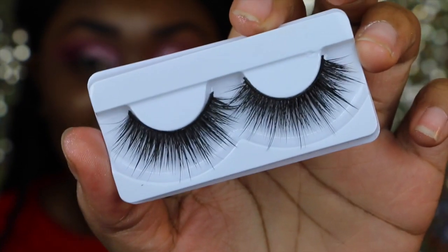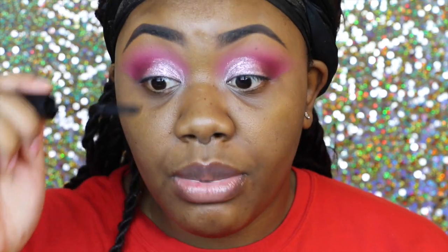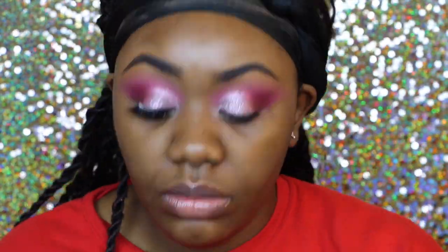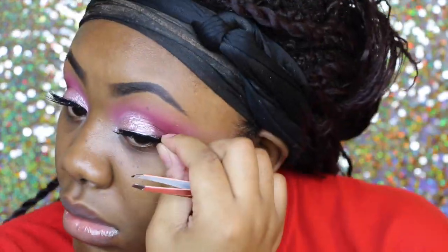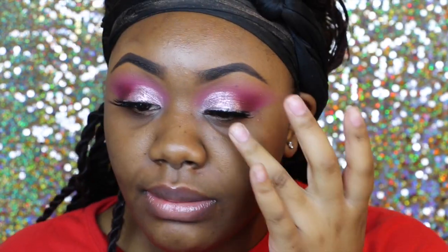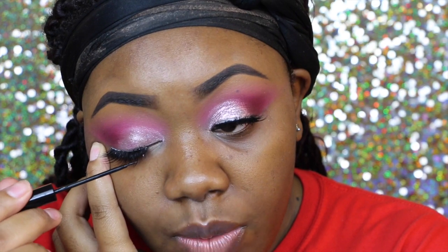For lashes today I'm going to be using the Slayla lashes that Makeup Shayla and Flutter Lashes created together. And of course I'm going to use my Marc Jacobs mascara to coat my lashes before I put my falsies on. I don't really want to put on liner — like I just kind of want to line them. I don't think I need it but I have liner sitting here, so I might as well just kind of line only right where I put it, just to give it a little bit more definition. I'm going to be using this NYC liquid liner.